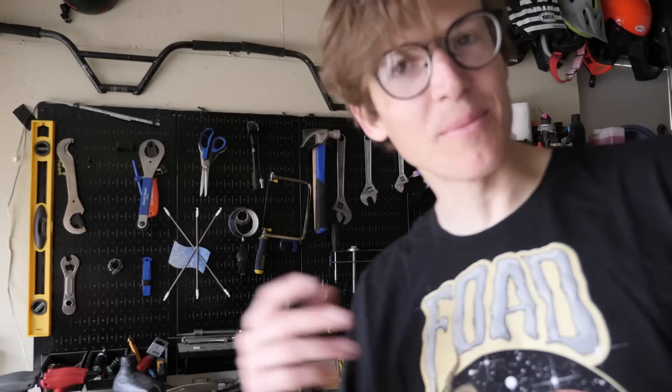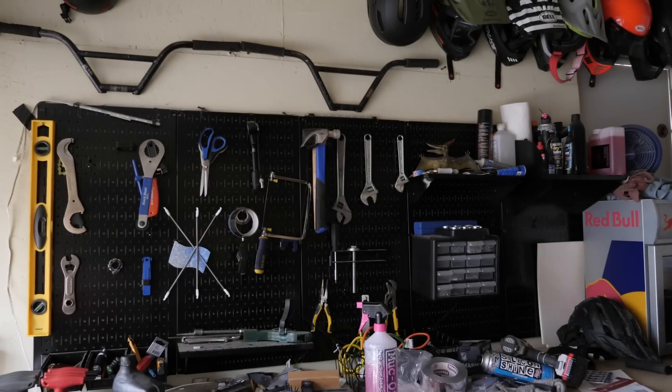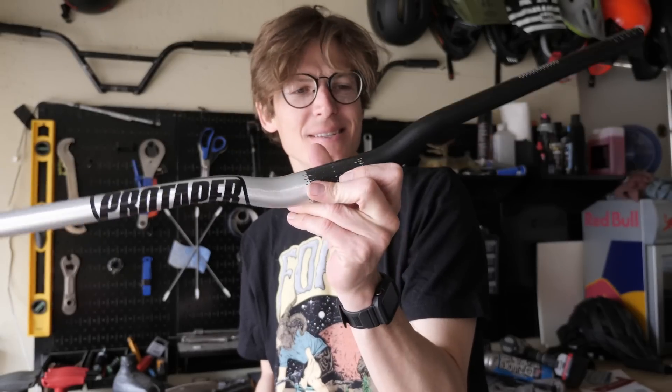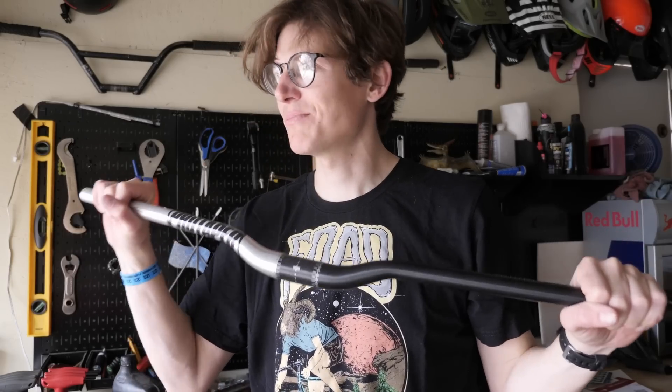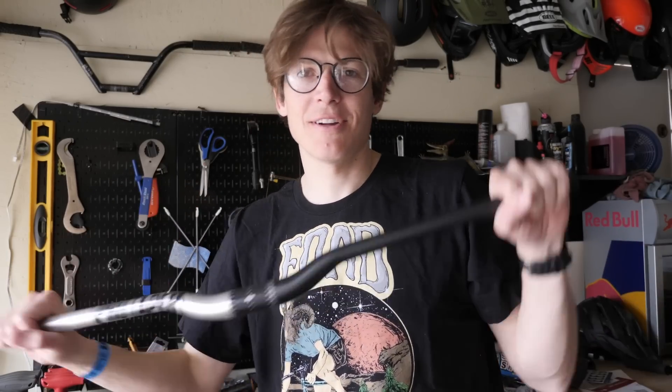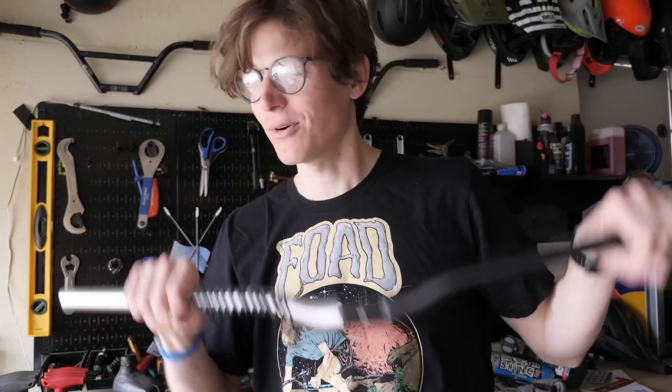I gotta do my thumbnail. Welcome to my super messy workshop. First up on the list - new bars, these are some Pro Taper, I think they're like one inch rise. Going again with this build with sort of a silver and black theme, so I thought this would be the perfect bar for it. Some nice gray grips, match the frame.